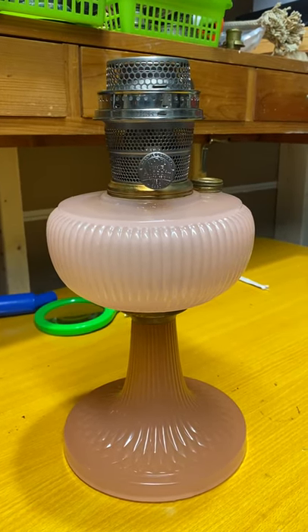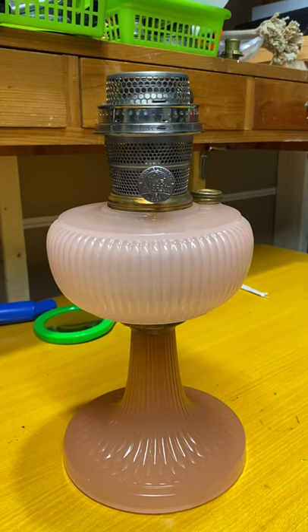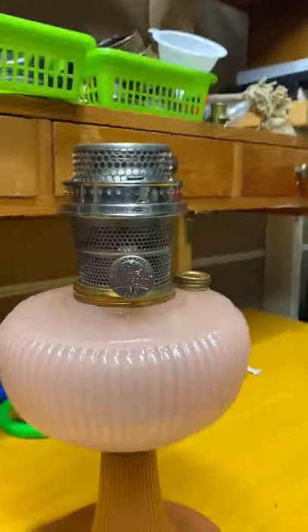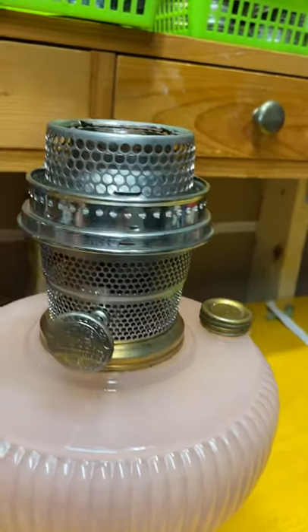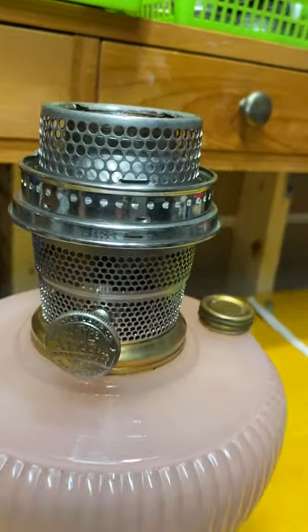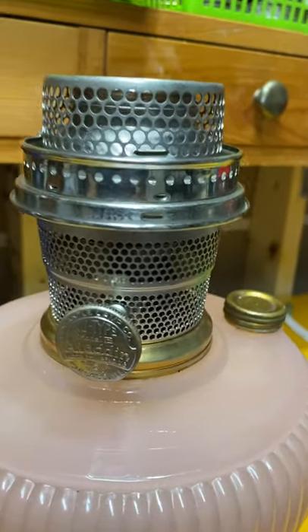Just trying to get the burner off — it was just seized right on there. And even the gallery, this gallery piece — it was on there and it didn't want to come off at all. I don't know why.